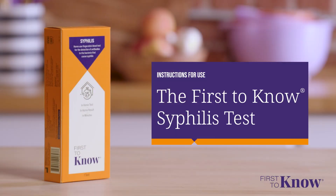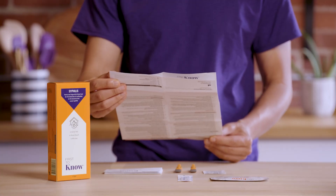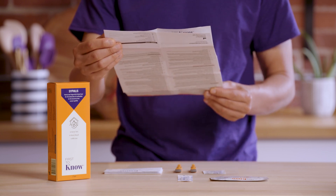The First to Know Syphilis Test provides in-home results in just 15 minutes. Welcome to the instructional video for the First to Know Syphilis Test. This video will guide you through the steps to correctly prepare for the test, use the test, and understand the results.